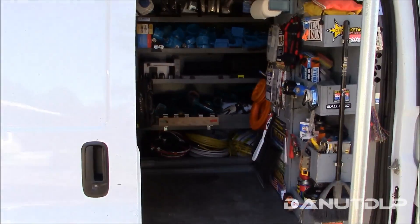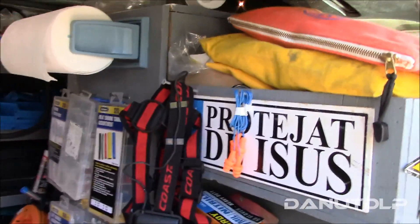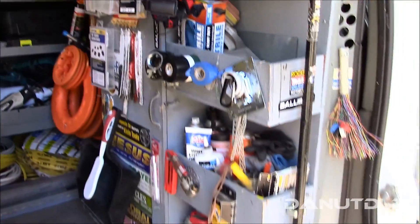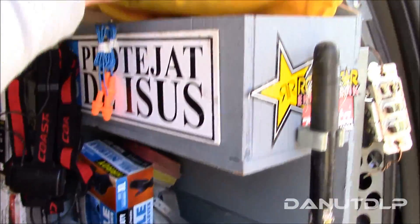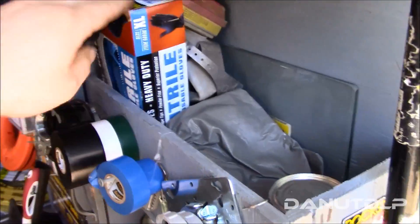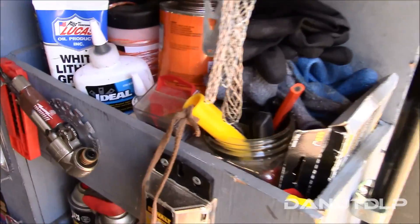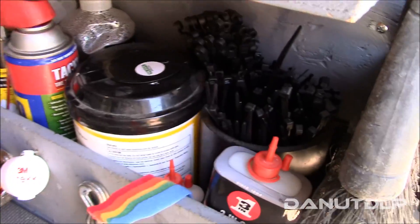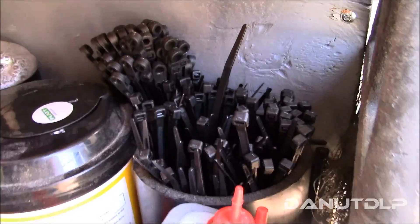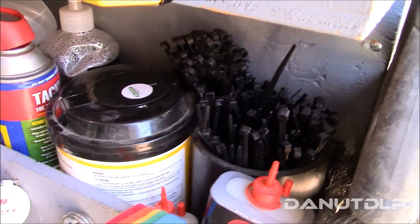Here's a shot from the side — a lot of stuff crammed in here. Starting with this shelf I built: I've got some gloves, shoe covers, some tape, some glue, and some miscellaneous stuff in there. There's a zip tie holder and a big thing of ABS pipe.